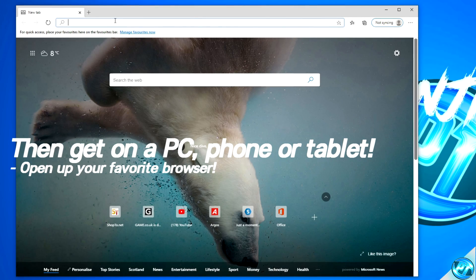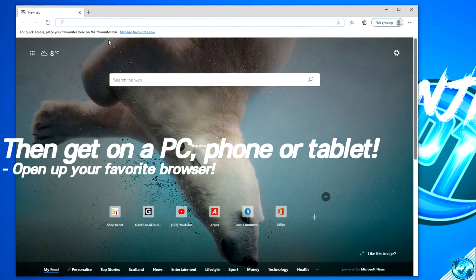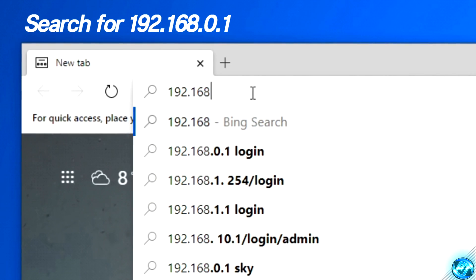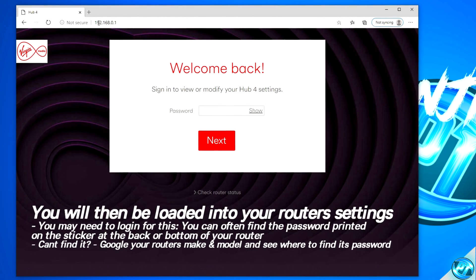We then need to jump onto a PC, smartphone or tablet which is running on the same network connection as your Nintendo Switch. Open up your favorite browser, go to the search bar and type in 192.168.0.1, then press Enter. You should then be loaded into your router settings. To enter your settings panel, you're more than likely going to be prompted for a password — you can typically find this printed on the bottom of your router, or input the model and make of your router into Google to find the password.